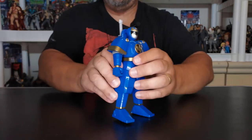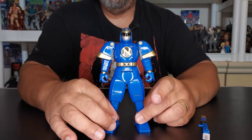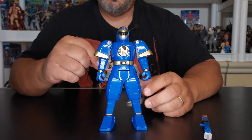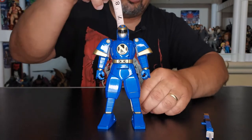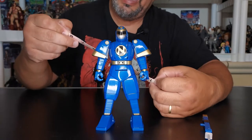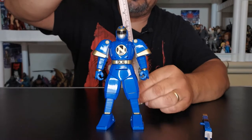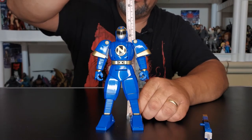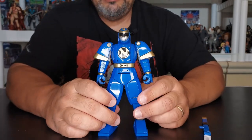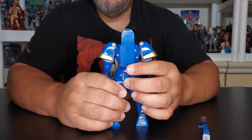Alright, so we're going to move her aside — it's the big guy's turn right here: Ninjor. Ninjor is very, very big compared to the others, and we're going to show you after I review him. Ninjor stands about 6 and a quarter inches tall, which comes out to around 16 centimeters. The difference between Ninjor and Kimberly is he doesn't have a push button on the back to get him to morph.